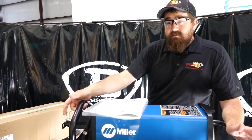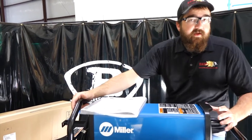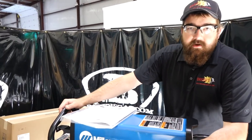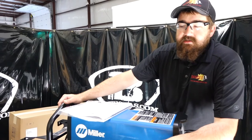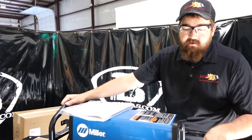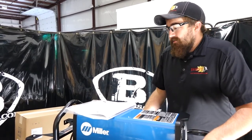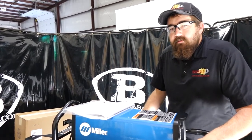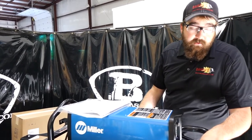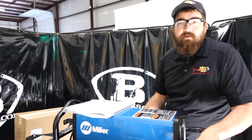Basically, they're the same size unit and look virtually the same, with the same interface. Another thing the 280 does that the 210 won't do is carbon arc gouge — you can carbon arc gouge with the Dynasty 280. Is it good for the machine? No, not at all, but it will do it. The 210 will not. Those are just some minor differences between them — other than that, both are great machines. I haven't had many complaints with either of them.